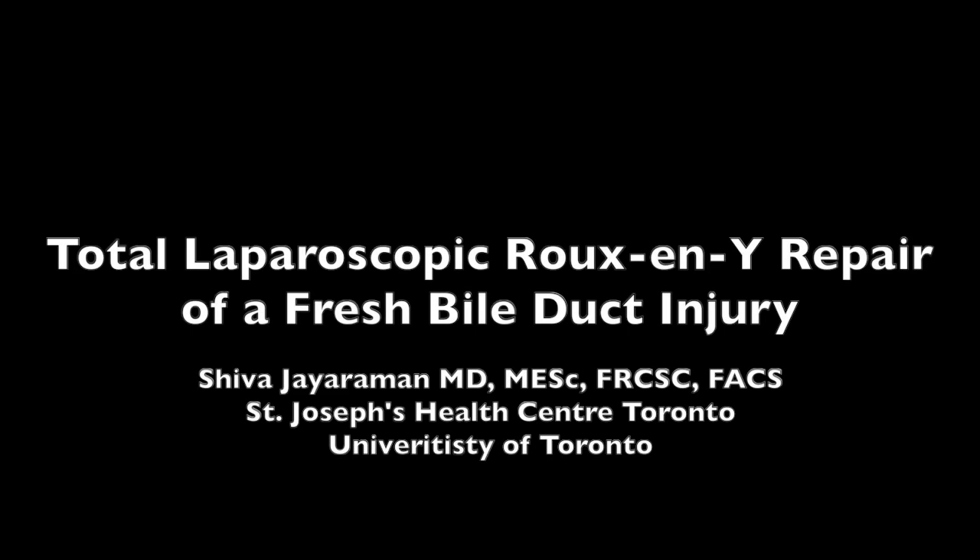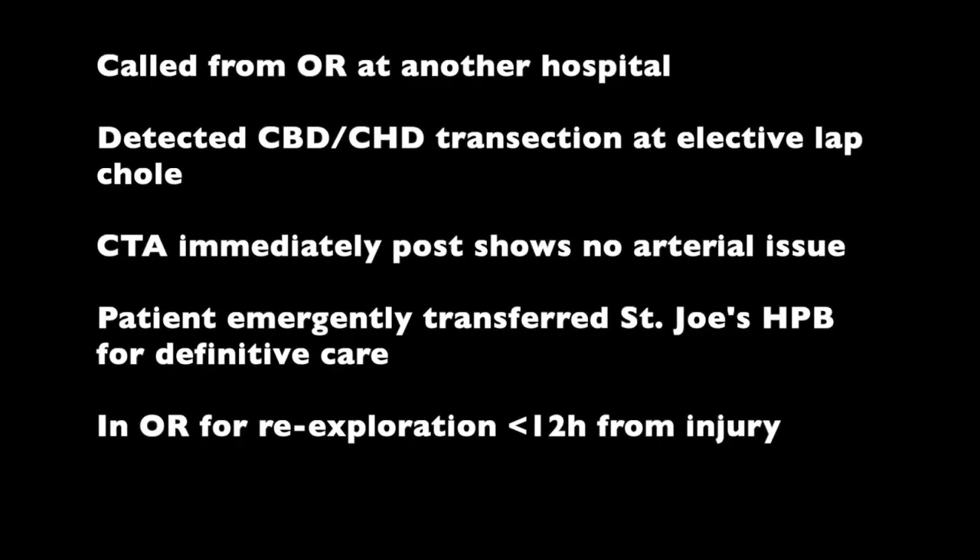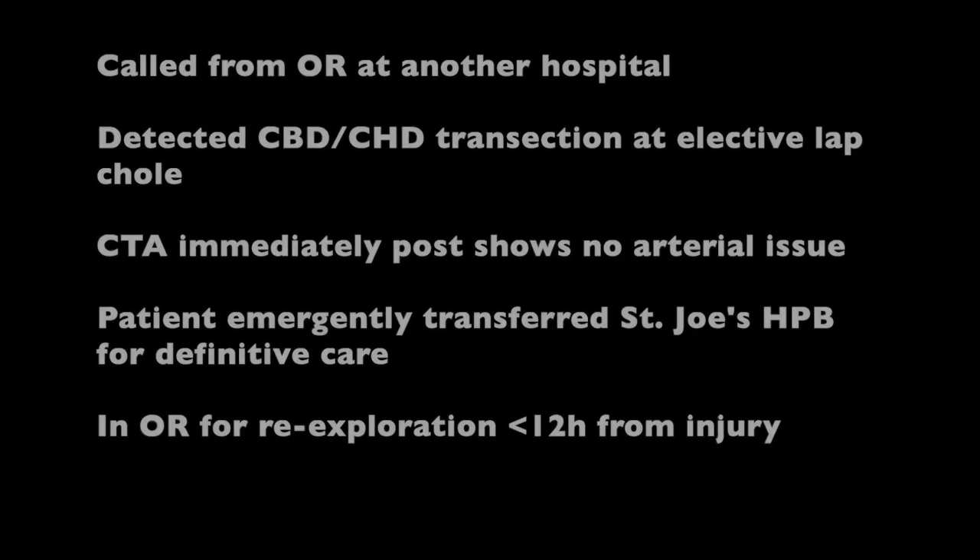This is a patient who was transferred to our care with a fresh bile duct injury from another institution. After ruling out arterial injury quickly after surgery, the patient was transferred for emergency and definitive care.